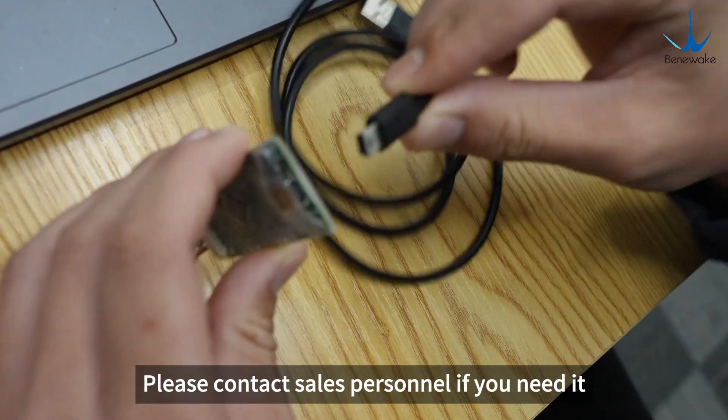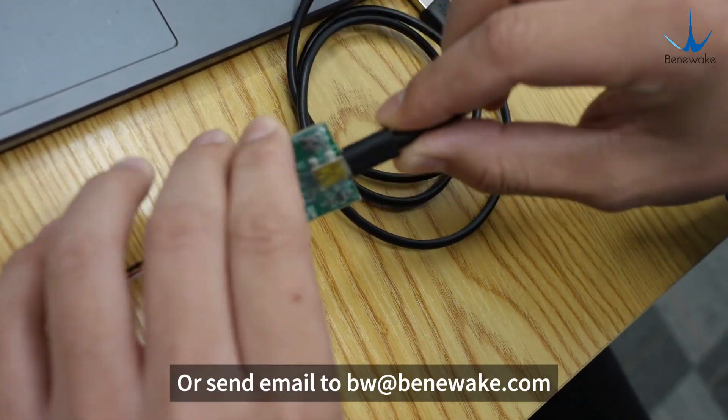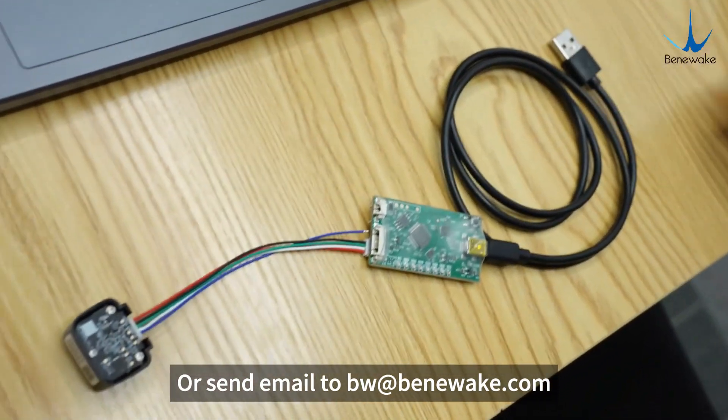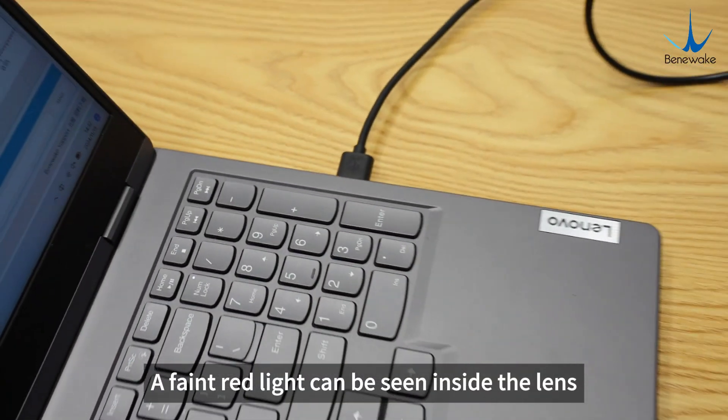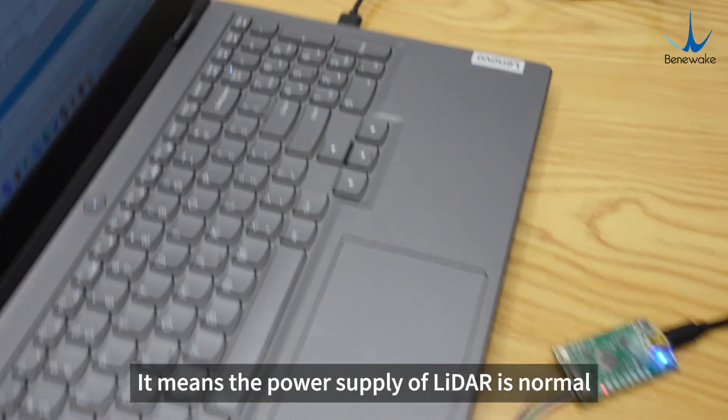Here I choose the TTL-USB converter board from Benufake. Please contact sales personnel if you need it, or send an email to bw@benufake.com. Then connect it to the USB port of the computer. A faint red light can be seen inside the lens, which means the power supply of the LiDAR is normal.